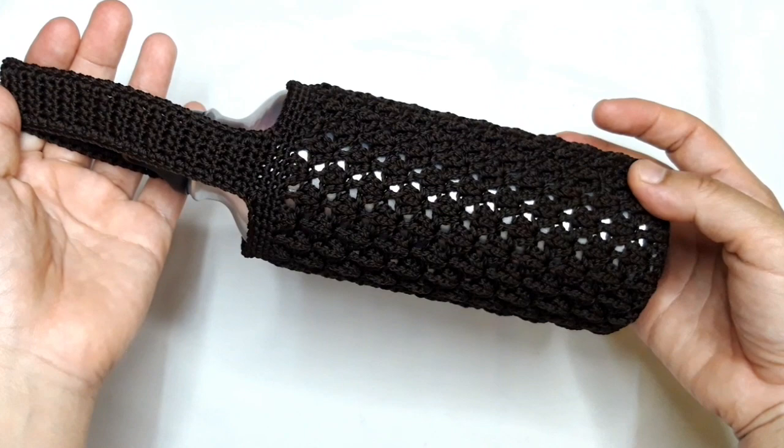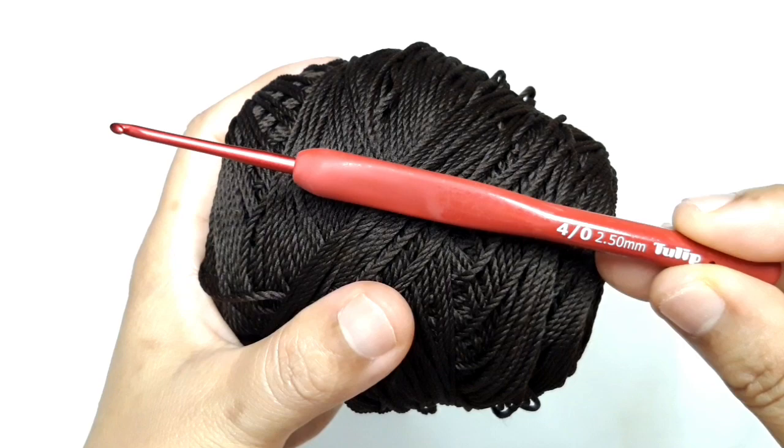The material you will need: brown polished yarn threads with a 2.50 mm crochet hook.